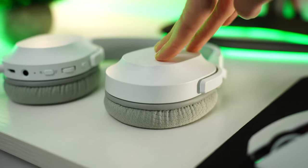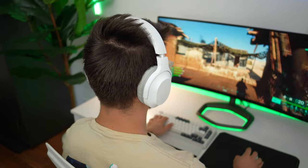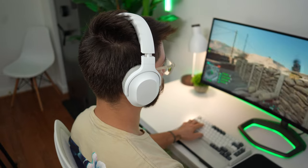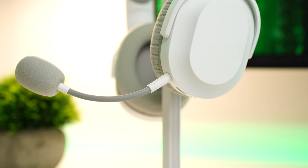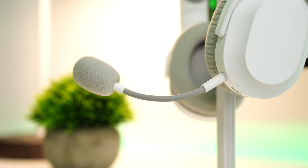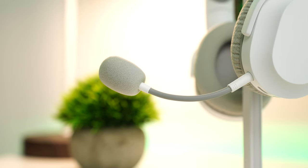Comfort on the Barracuda X is extremely good. Part of that is due to it being very, very light, but the earmuffs are super plush and sit perfectly on the head without pressing too hard. The fabric also keeps you cool during longer, hotter gaming sessions. This is possibly the most comfortable Razer headset at the price point, especially considering it's wireless. Mic quality on the Barracuda X is just fine — a little muffled, but pretty much what you'd expect at this price point in a wireless headset.